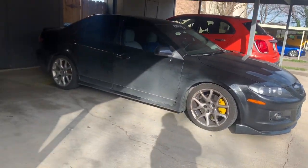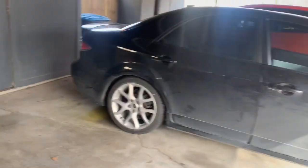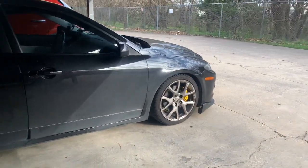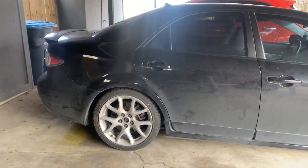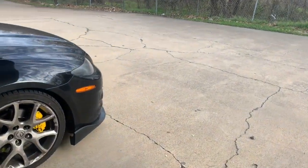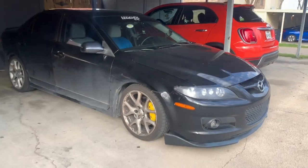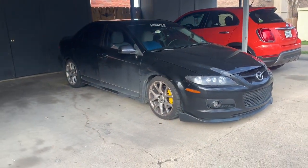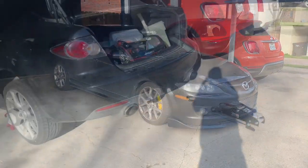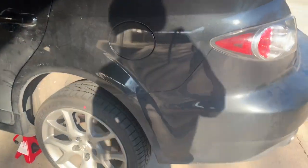Oh that looks a lot better. With white wheels I'm gonna paint them white. I just need to do the backs but I'll do them tomorrow - I don't feel like doing them today. I'm lazy. I might wash the car tomorrow or Thursday. That's pretty much it. Okay so today I'm doing the back calipers.